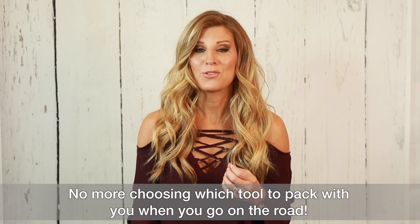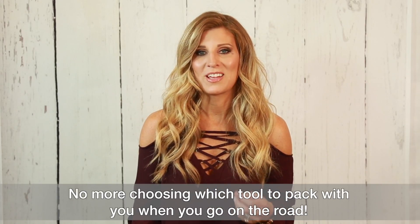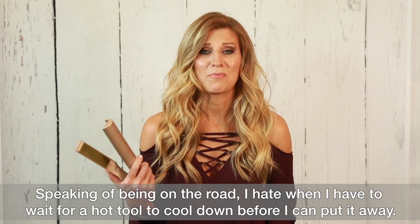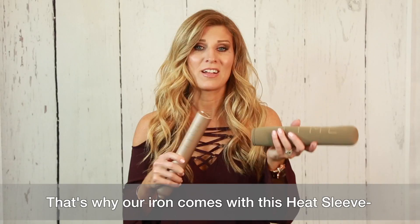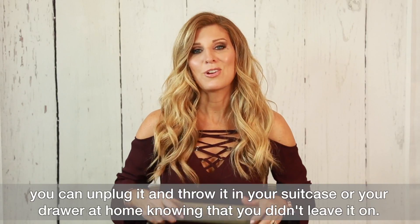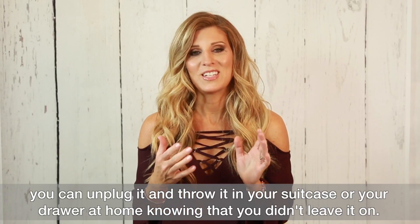No more choosing which tool to pack with you when you go on the road. Speaking of being on the road, I hate when I have to wait for a hot tool to cool down before I can put it away. That's why our iron comes with this heat sleeve, so you can unplug it and throw it in your suitcase or your drawer at home, knowing that you didn't leave it on.